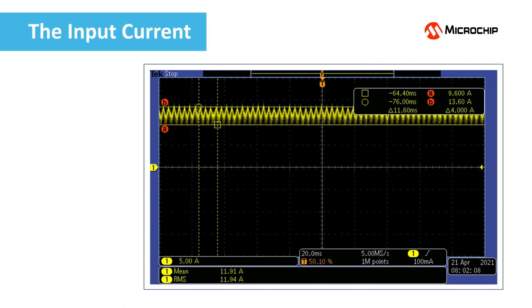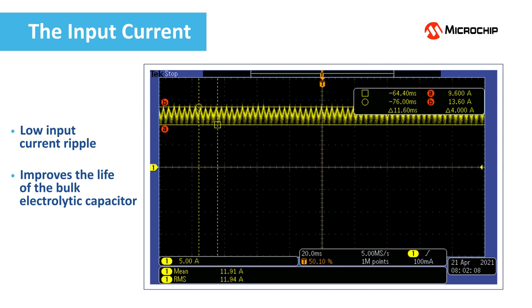Here is the input current. A low input current ripple offers multiple advantages. It improves the life of the bulk electrolytic capacitor, which is a critical component for a motor driver, and greatly reduces the EMI.